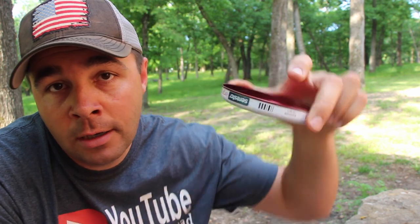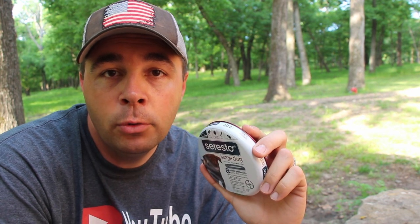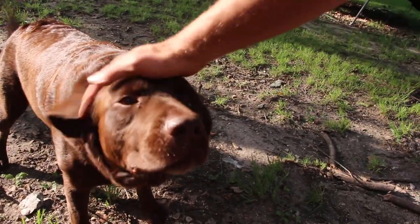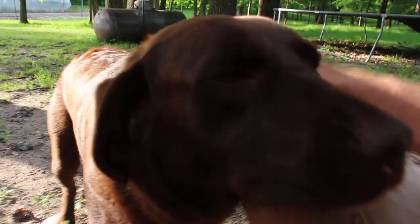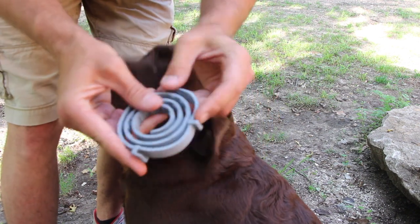Check them out on Amazon using the link in the description box below. Just make sure you get the right size for your dog — they have small, medium, and large. Now let me get Bella over here and put one of these on her. I'm also going to show you an extra step I take because I don't want to lose this $52 flea collar since she's always scratching at it. The collars come a little extra long so you'll have to trim it — it's pretty simple, just like any other flea collar but they're actually very long.